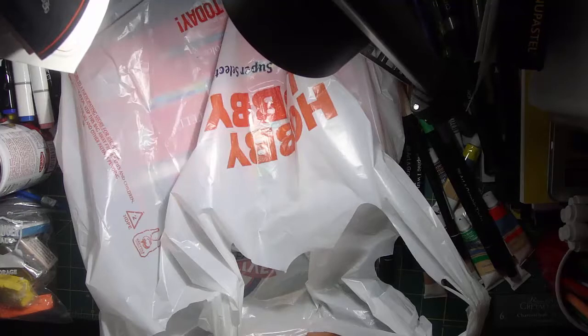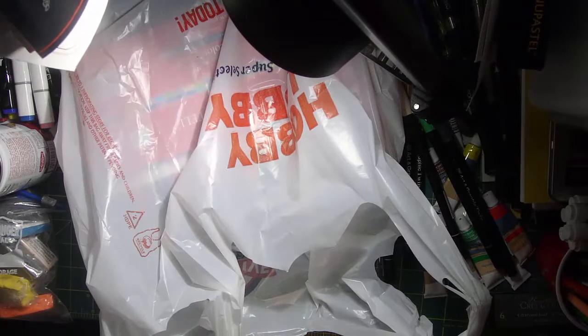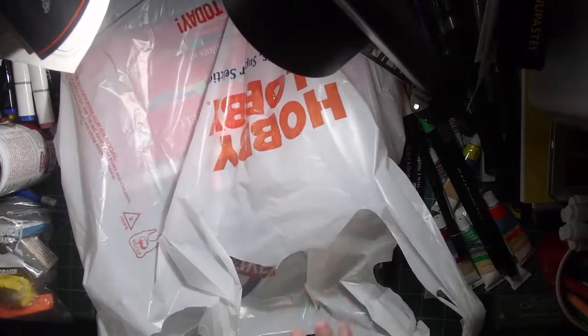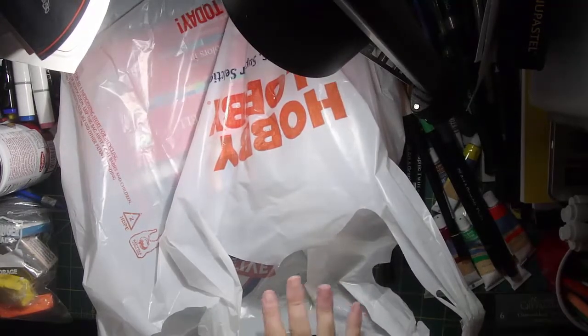I wanted to see if they had as many things on sale, what they had on sale, and if it was more of a chain-type thing with everything on sale or what. But they still had marker and pen sets and pencil sets on sale for 40% off. Pretty much everything in here except one thing was on sale with the red clearance stickers.